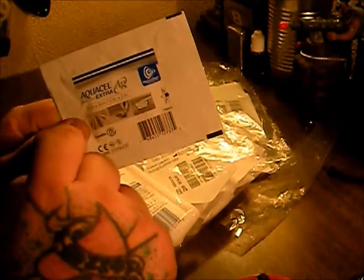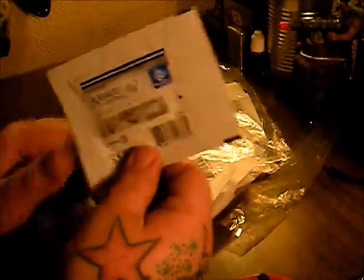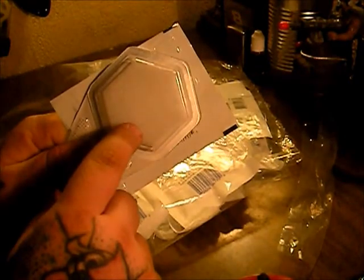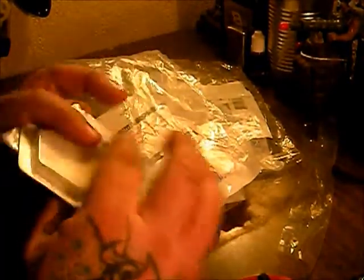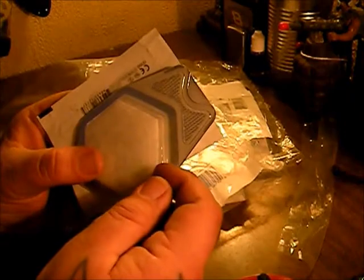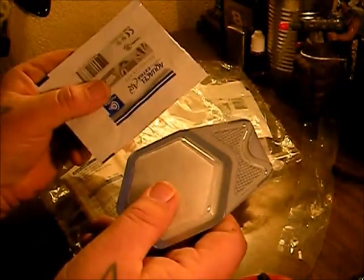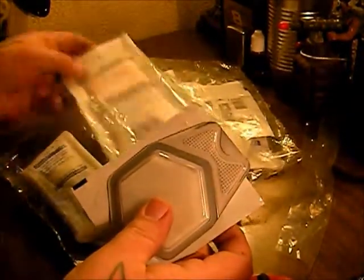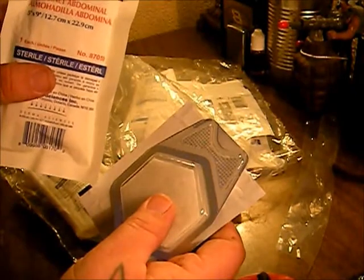Then this is a medicated pad, and it's really thick — you can see how thick it is. It's nice and thick so it gives you cushion on that wound so you can still walk on it. You would shove the packing inside the wound, then put this pad over it.